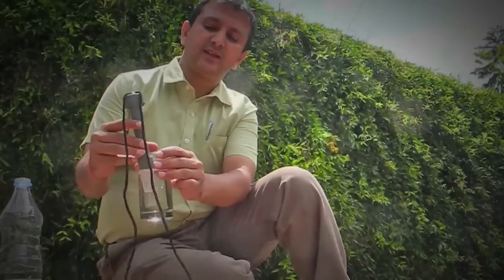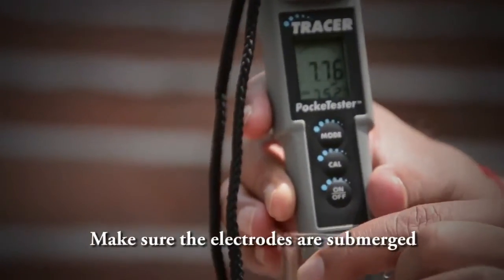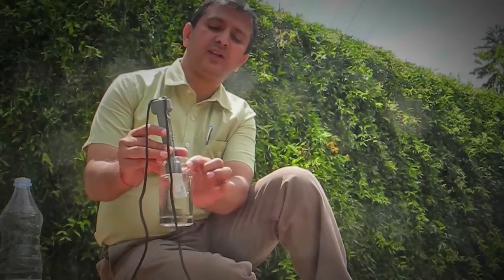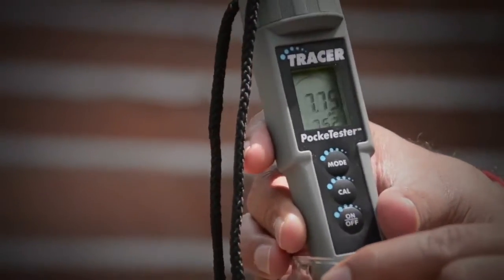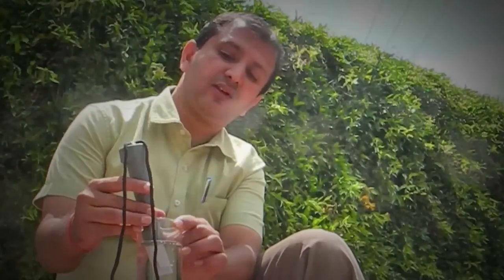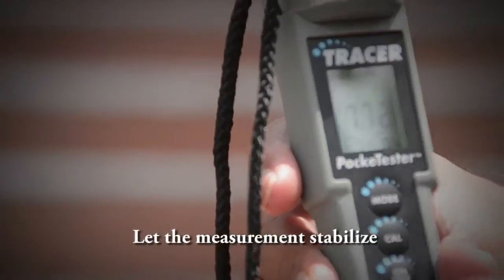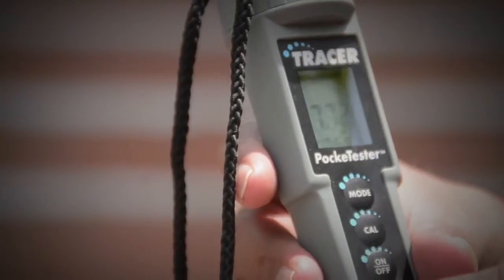When you start the tracer, ensure that the electrode is properly dipped in the water sample. The electrode shouldn't be out of the water sample and shouldn't be inserted more than the electrode length. When you dip it, readings will start to appear on the electronic screen. Allow the readings to stabilize, meaning they will change until the instrument gives you the accurate reading.